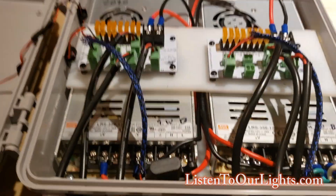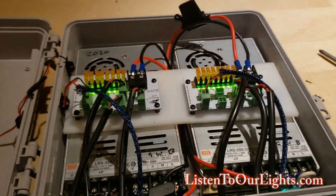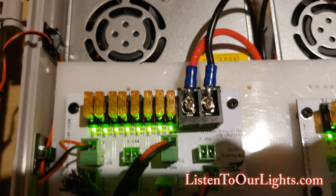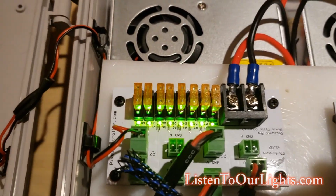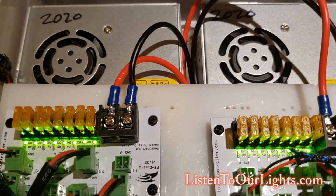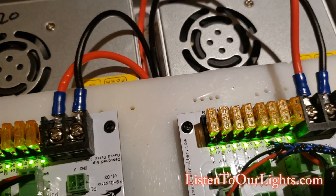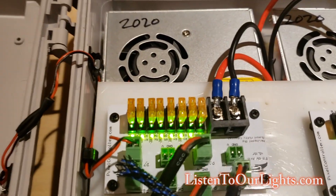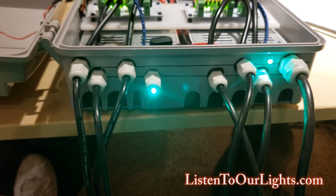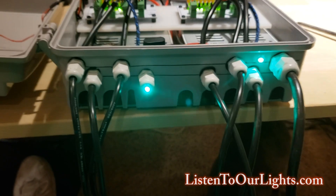A lot of people make these power distribution boards. I use the Falcon controller so I use his distribution boards. I like the fact that they light up, so at a quick glance I can see if I have a bad fuse — because each one has its own little LED. And there are my LEDs: I have one for each power supply so I can see that they're working.